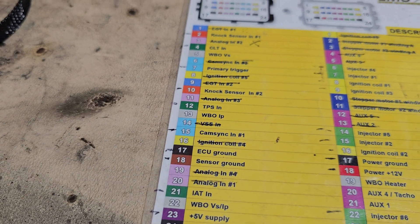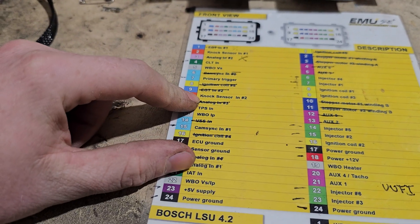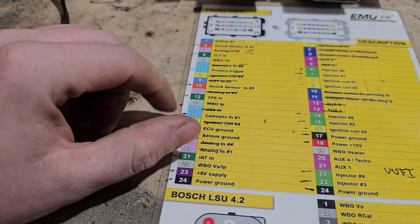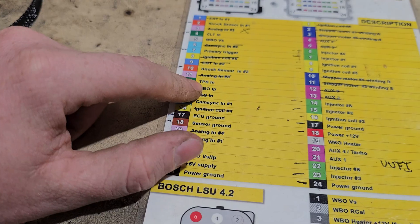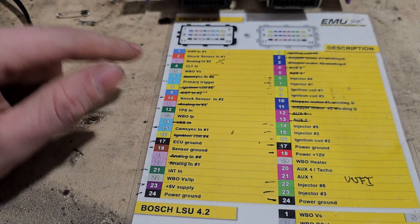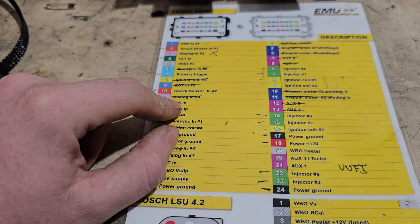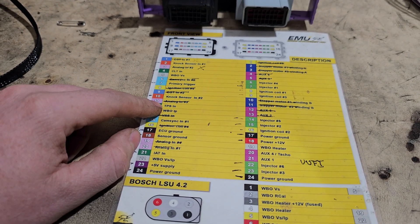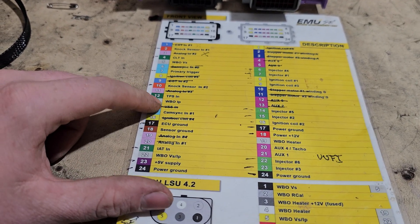We've got EGT number two — that's the secondary bank for the EGT if you're running multiple sensors. Knock sensor number two is the same as knock sensor one — your second knock sensor. There's another analog input — same as analog number two. Now we've got the TPS — throttle position sensor — also important. This measures the throttle opening of your throttle body so the ECU can tell where your foot is on the pedal, to put in the right fuel mixture and set ignition.